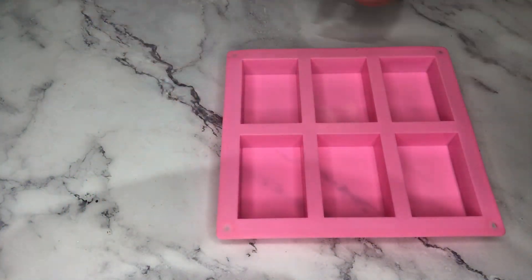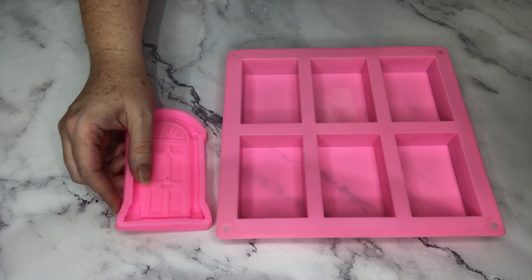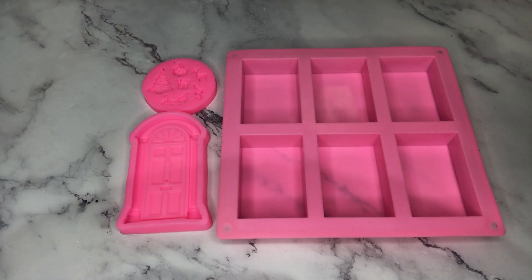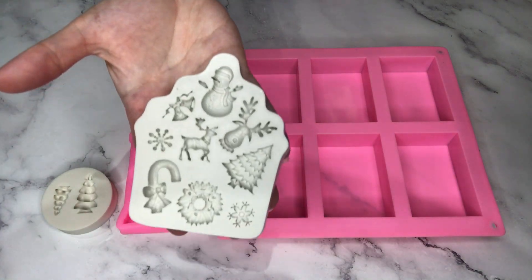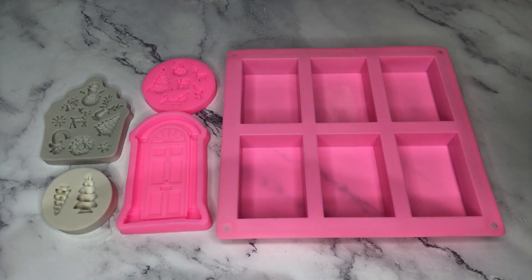I used a number of silicone molds to make these soaps: a basic rectangular one, as well as this beautiful front door façade mold, and also a number of Christmas-themed molds. These ones are for fondant but you can also use them for soap — they have a number of different Christmas themes: trees, bells, wreaths, Santas, snow, and so on.